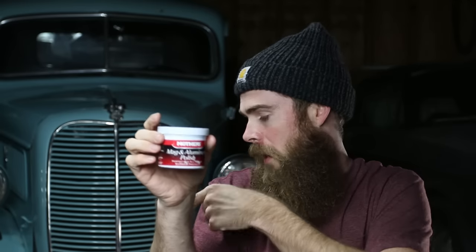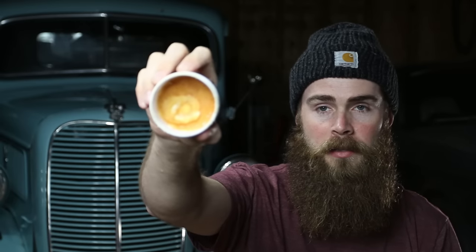Another option is Mother's Mag Aluminum Polish. It's alright, but I like the Never Dull quite a bit more. If you leave the Mother's out in the heat or elements in your garage, it gets nasty — goes from white to pretty gross. So this stuff is not the best; I may have to stir it up and it may never be the same.